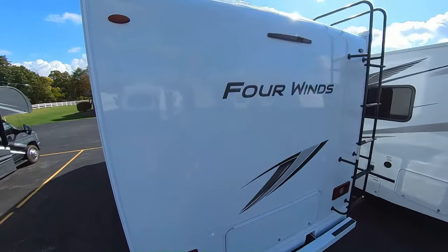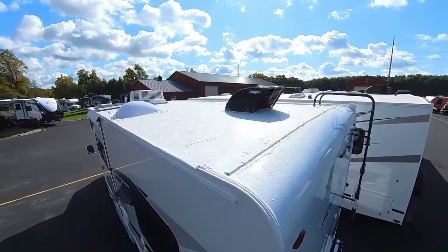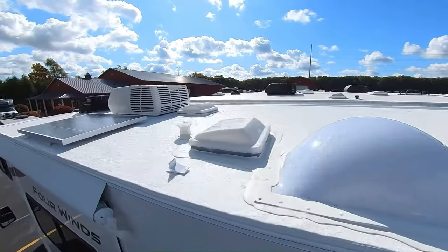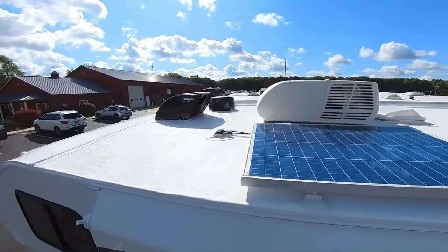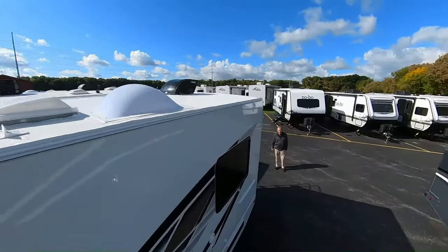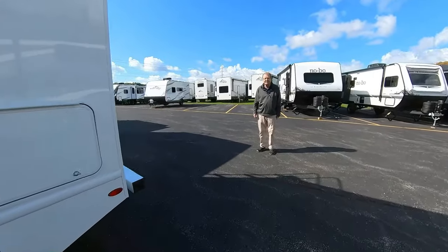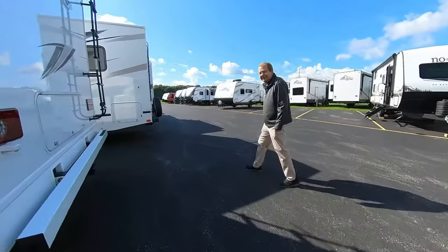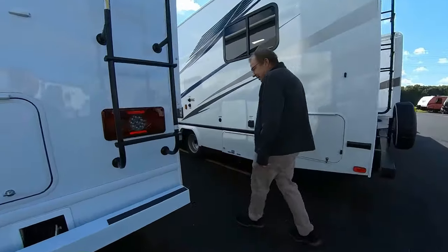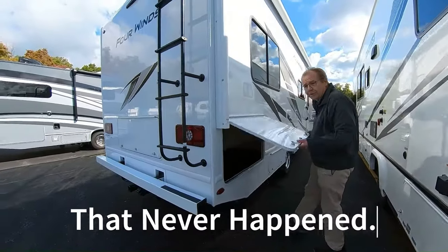Let's go ahead and show them the roof. You got a 12-year warranty up on the roof. You can see your solar panel up there, your 15K air conditioner, and your fantastic vents. Mr. Cameraman is retracting his legs currently, coming on down. Welcome back, Mr. Cameraman. One time we were in it and he got stuck — he was about 12 foot tall for a full day.